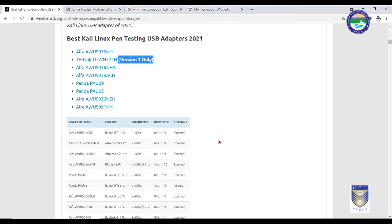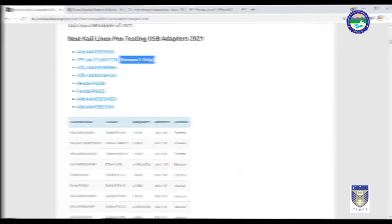Let me walk you through the process of configuring your Wi-Fi adapter for monitor mode, and then we will start the actual process of Wi-Fi access and capturing Wi-Fi handshakes using the aircrack-ng engine. Stay tuned.